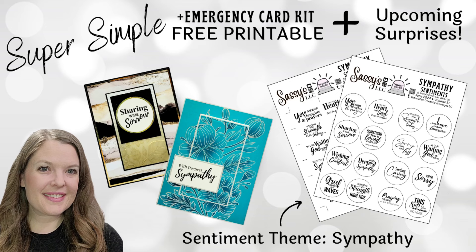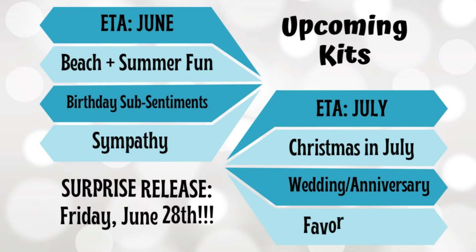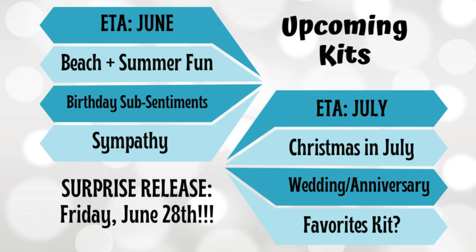As always, emergency kits are completely free for subscribers and come with tons of inspiration. Once you click that button, if you ring the bell, you'll be notified every time there's a new free kit. So far in June, we have done beach and summer fun, and a whole kit full of birthday sentiments and sub sentiments. I asked if there were other sentiments you wanted to see as insides — I promised to add those, and then I had to travel all of a sudden. I'm a little behind on that, but that will be coming.